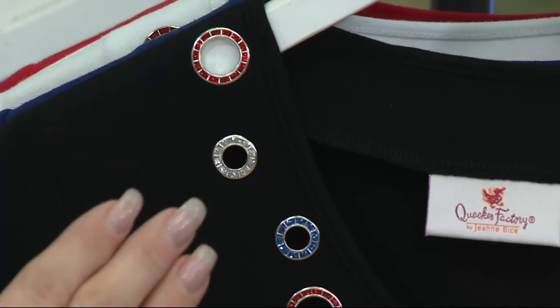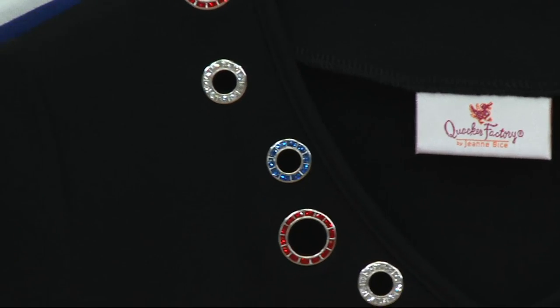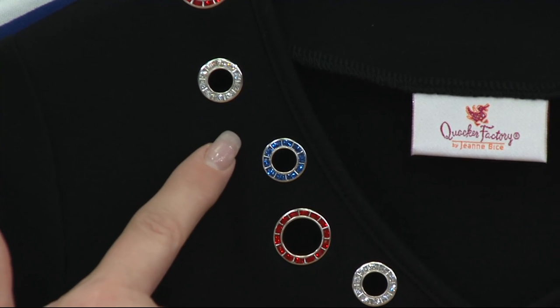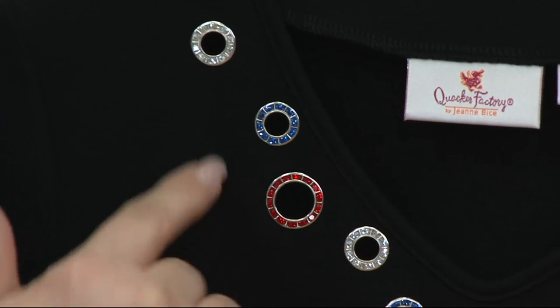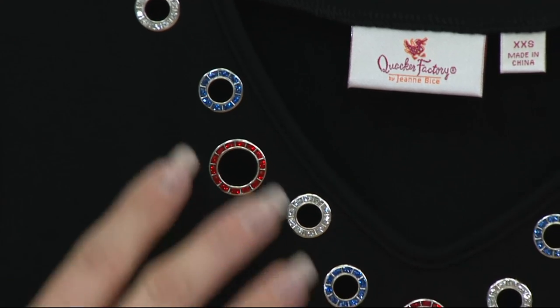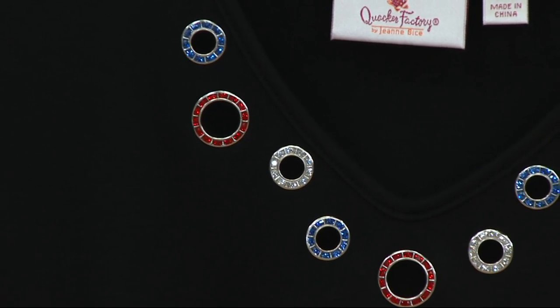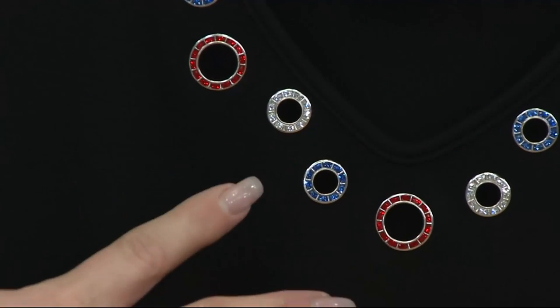It takes a year for us to design stuff, get it approved, get it made, and get it here — it takes a long time. So, what you have here is red, white — but it's really clear — and blue stones within each grommet. It's very Americana, very nautical, but really more Americana to me. You still get that great little feel, a little dressy.